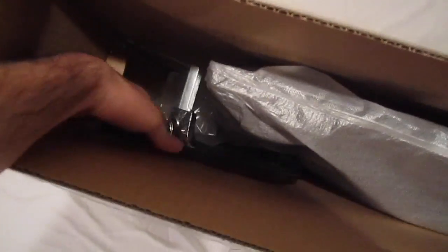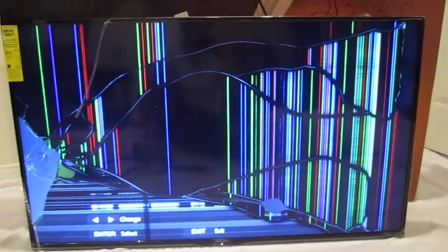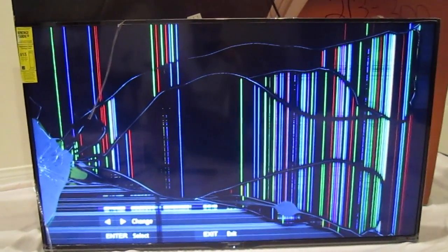You can see the TV stand. As you can see, the LCD screen of this Sharp TV is broken. There's impact over here. The TV itself is brand new — only the screen is broken, so all the parts inside are going to be new.